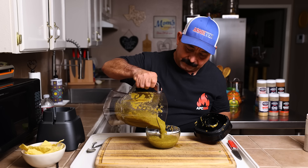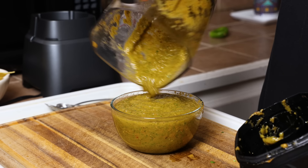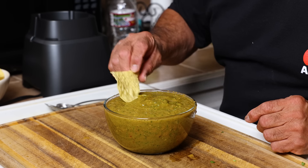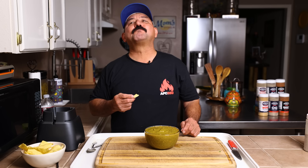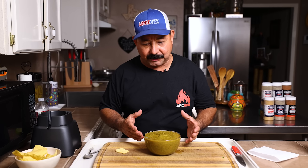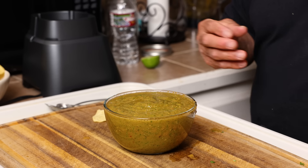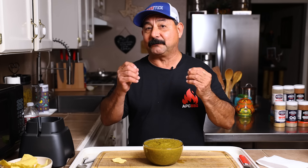Let's pour this salsa back in here. Notice the color — it's beautiful, it has a slightly green color. It smells so good. Now for the best part, let's give it the taste test. Man, that was so good. You can taste a little tart from the lime and the tomatillo, a little umami from the red tomatoes, and a good amount of heat. It definitely has a punch — not like a habanero hot where it's going to blow up your mouth.